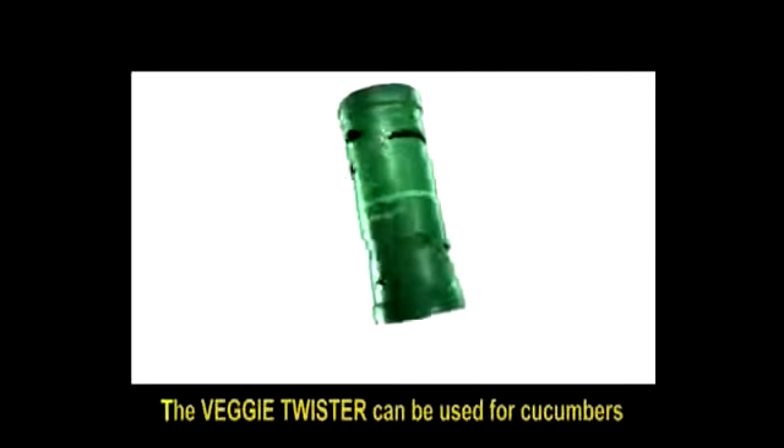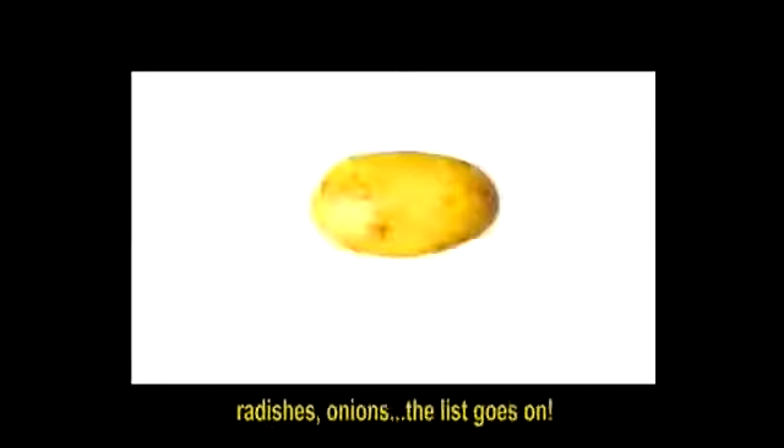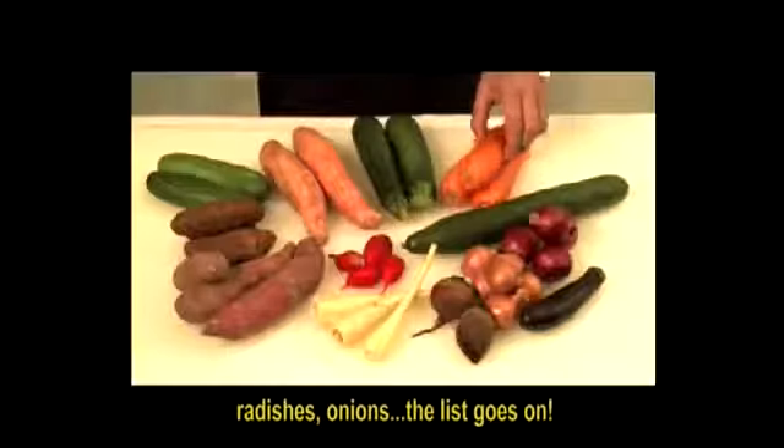The Veggie Twister can be used for cucumbers, sweet potatoes, zucchini, carrot, small potatoes, radishes, onions... The list goes on!